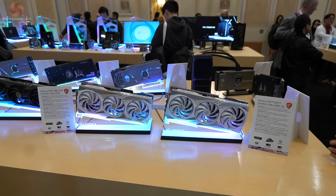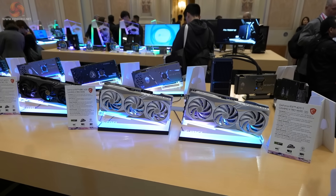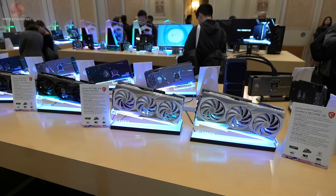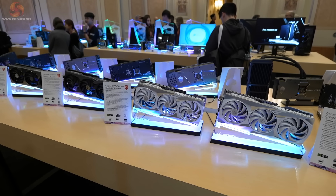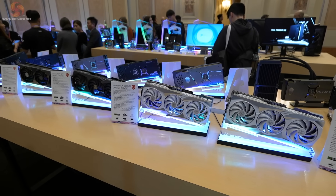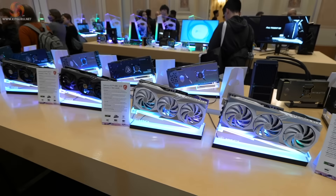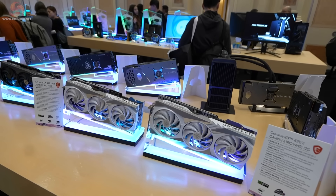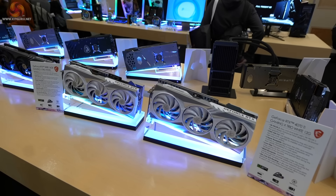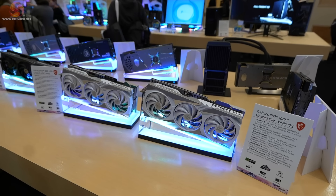This is the obligatory beauty shot of a table of graphics cards. Naturally we're looking at RTX 4070 Tis. The interesting thing here is white. MSI tells us they think there's a market for about 10% of graphics cards to be white, rather than the black or gunmetal. They also have other white components, so it makes perfect sense — you can build an all-white PC using their hardware.